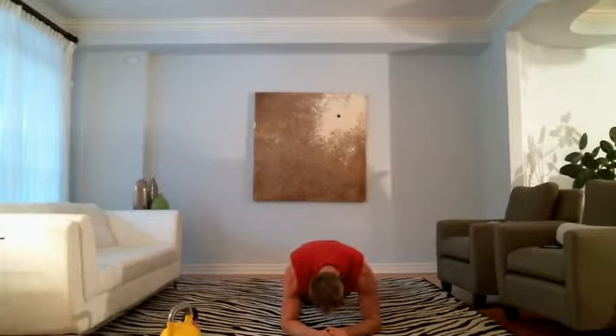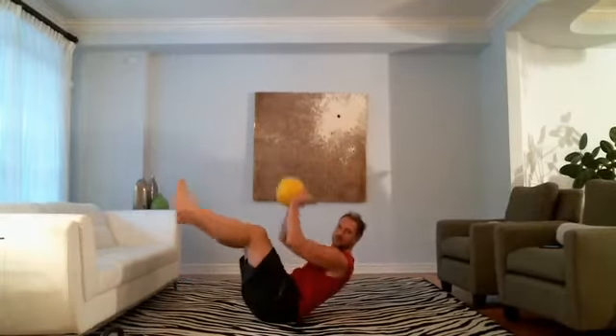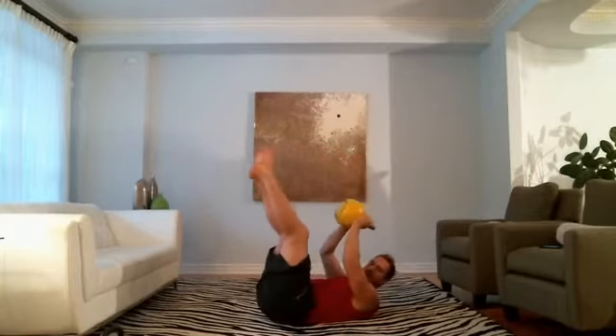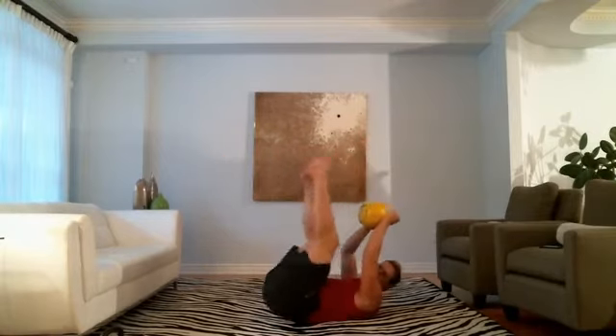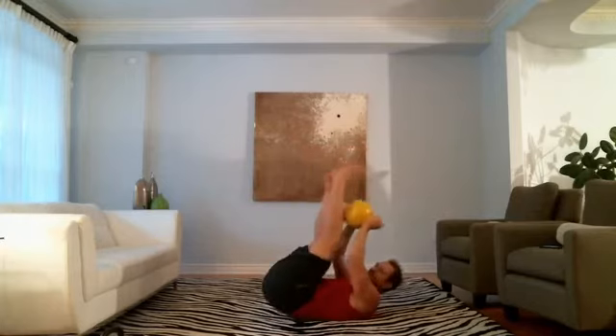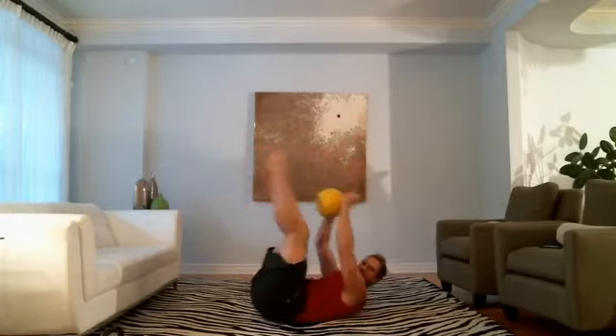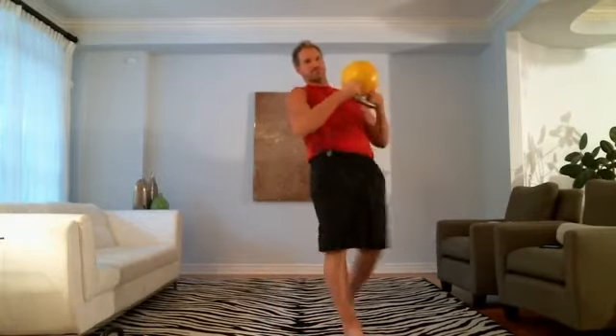Hip pump and crunch — do it. Inhale at the bottom, exhale at the top. Hip, upper abs, lower abs. Hip, upper abs.